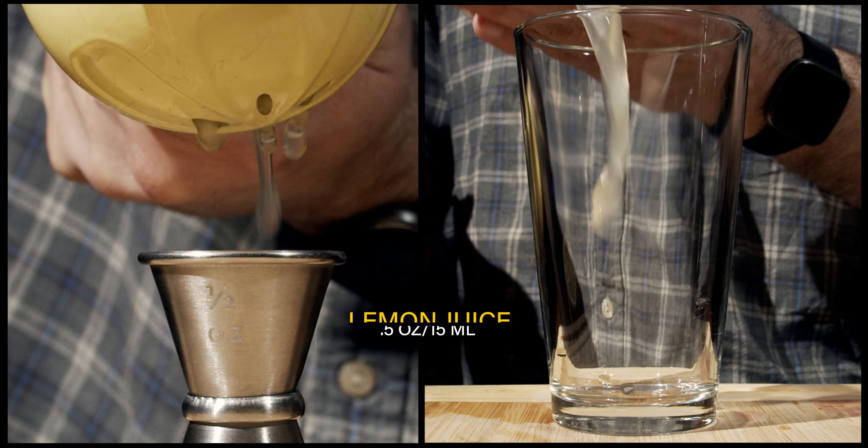Now we're going to get into our full spirits and rums. We're starting off with a little bit of Ray and Nephew overproof rum. This is a 63% rum — if you want to use something a little bit stronger, you can, totally up to your personal taste — but we're going to use half an ounce or 15 milliliters. A little bit of Ray and Nephew goes a long way.